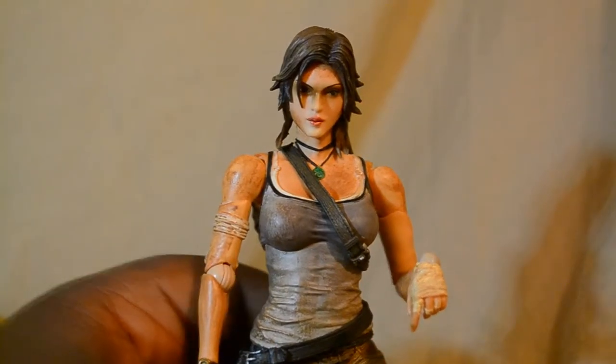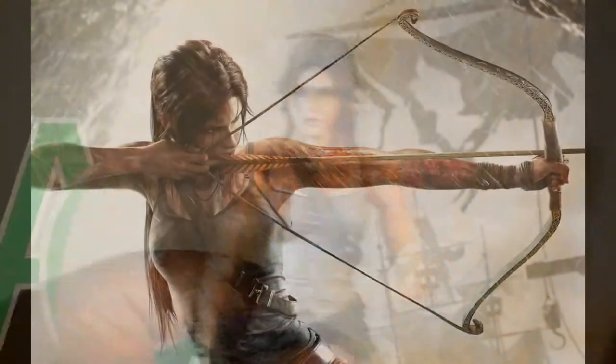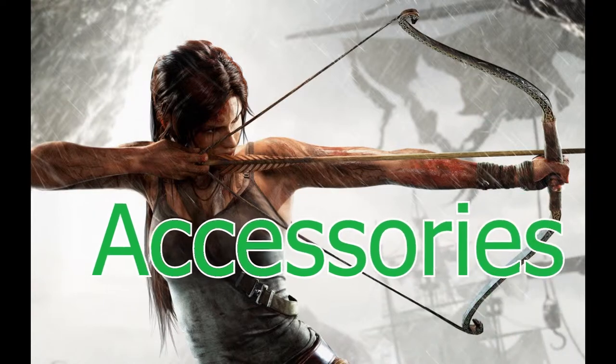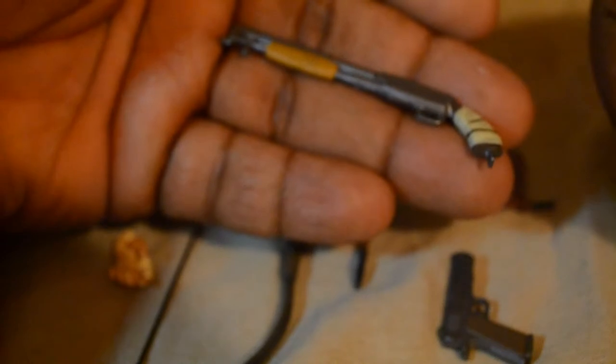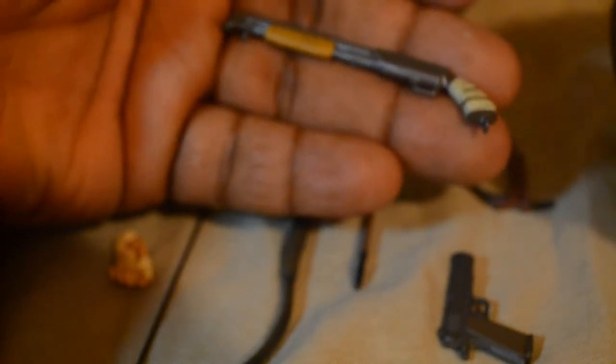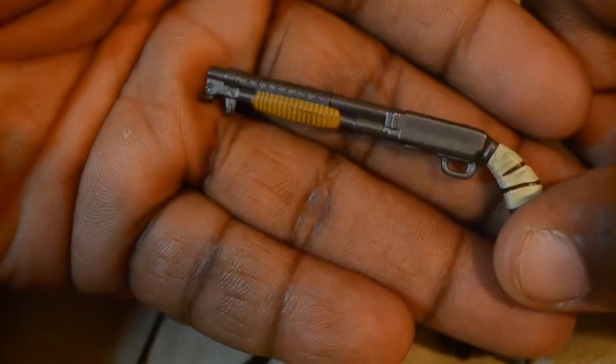So that is the figure itself. Next we're going to look at the accessories that Lara Croft comes with. Let's take a quick look at the accessories. I have looked at some of the accessories for the retail release, and if I'm not mistaken everything is pretty much similar in the collector's edition. So let's go ahead and get started.